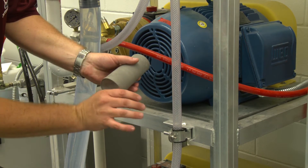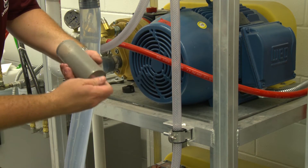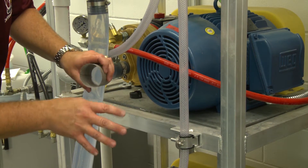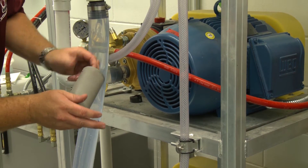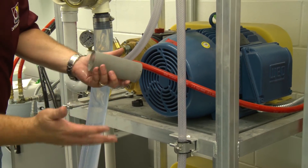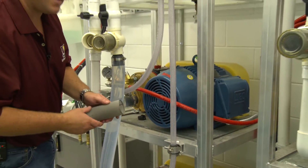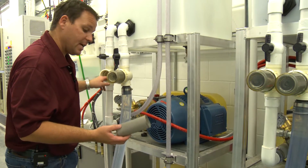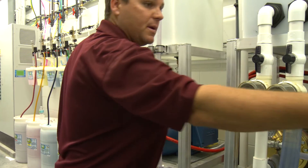All this trash that's in here — if the filter doesn't catch it, that's going to end up inside the nozzles, clogging off the nozzles. So we would take this to a sink, a water source, a hose, something along those lines, and wash it out and clean it. I'm going to give this to one of my helpers. They're going to take this and clean it, and they'll bring it back in just a minute for us.